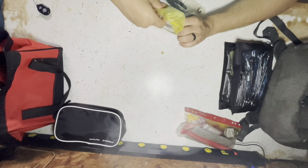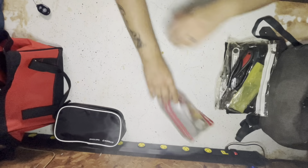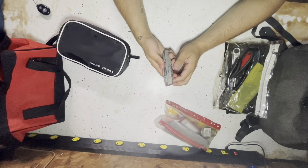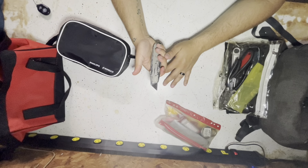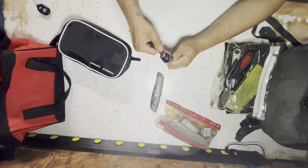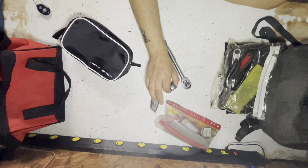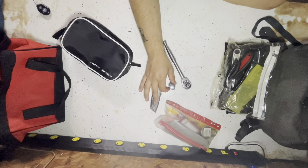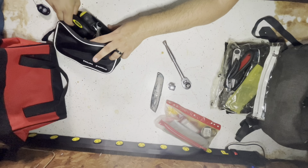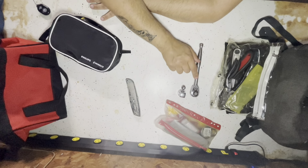I'll probably throw a couple more things in here — this is something I'm just kind of building out as I go. On this next pouch I do have a bigger utility knife. You never know when you might need one. I have a ratchet — this is only a three-eighths ratchet — but I do have the half-inch adapter and the one-fourth adapter, so I can fit all the sizes on this thing.